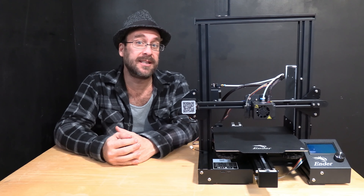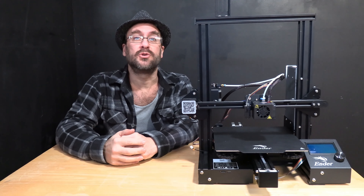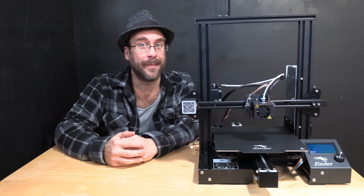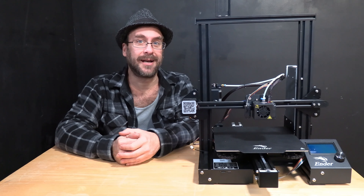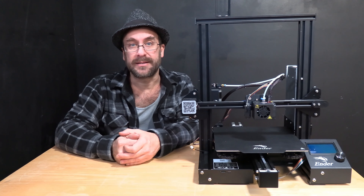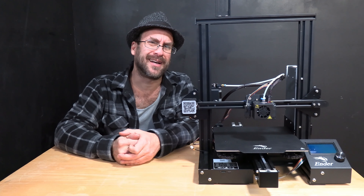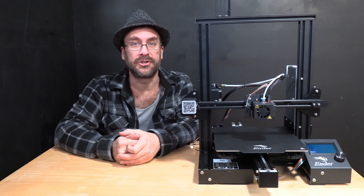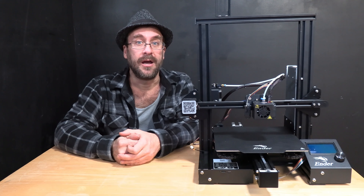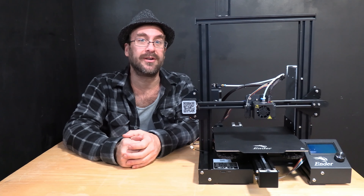And that's it — we've installed the CR Touch or BL Touch to our Ender 3 Pro. However, do not turn it on. There's one more important step: upgrading the firmware to a probe-compatible firmware. Keep in mind BL Touch and CR Touch run on the same firmware. So if you have firmware that supports the BL Touch, you can use it with a CR Touch, and vice versa. They are fully interchangeable — you can simply remove one probe, plug in another, with no changes whatsoever, and it will work.